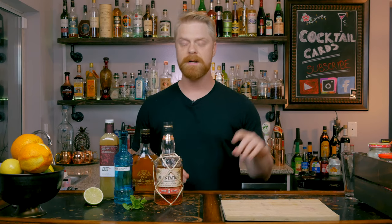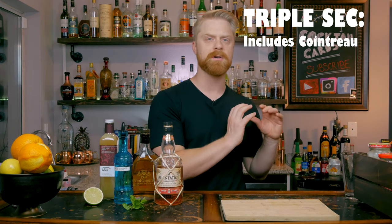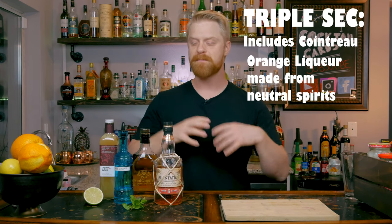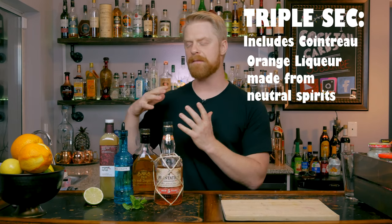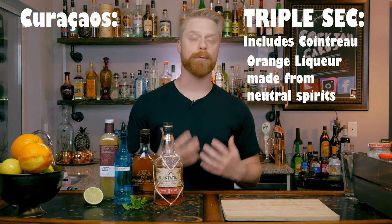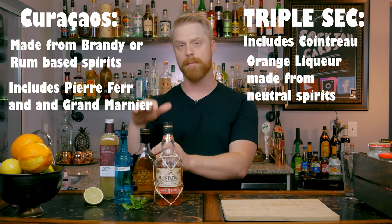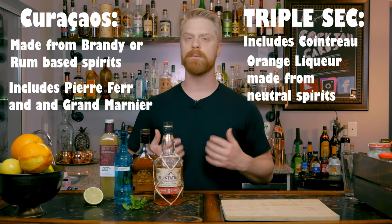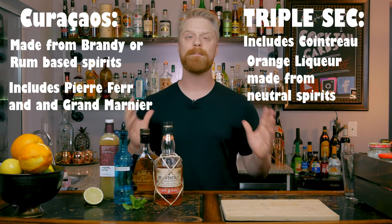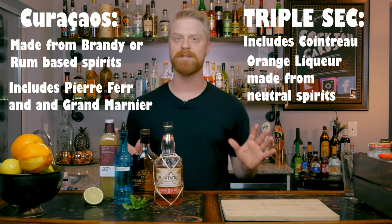Next, we need an orange liqueur. You're going to have two sides: one side is triple sec — Cointreau is also a triple sec — and that's going to be a liqueur that focuses on sweet tones and really strong orange flavors. On the other end of the spectrum, you have orange liqueurs like Grand Marnier and Dry Curacao, which are brandy-based orange liqueurs with a little more complexity. If you have the choice, I would definitely go with a brandy-based orange liqueur for this cocktail. But if all you have is Cointreau or a triple sec, that's totally fine — it'll still be a delicious drink.